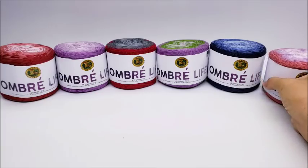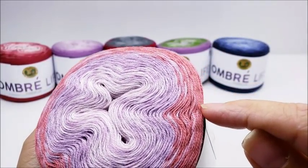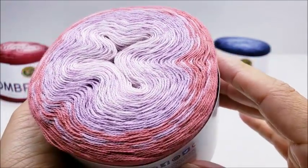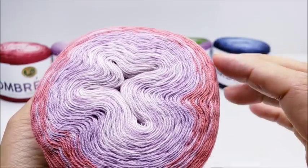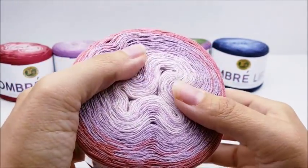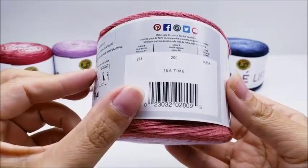The next one is called 'Tea Time.' It goes from a mauvy color to a light purple, then mixes into a whitish pinkish color — maybe more of a salmon to a light purple to a whitish pink. The colors blend quite nicely together. Just by looking at them I can tell they're going to blend well when you're working with them.